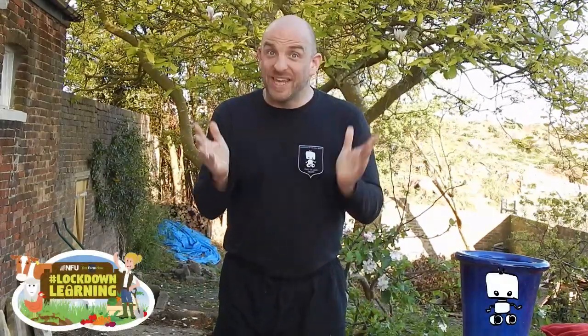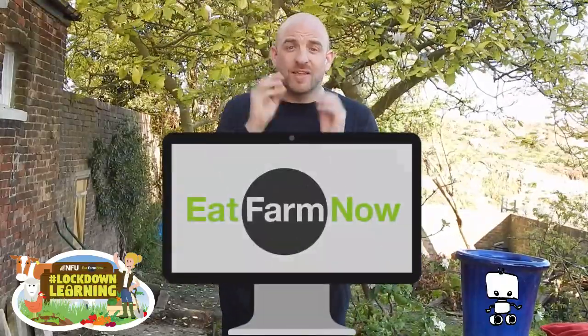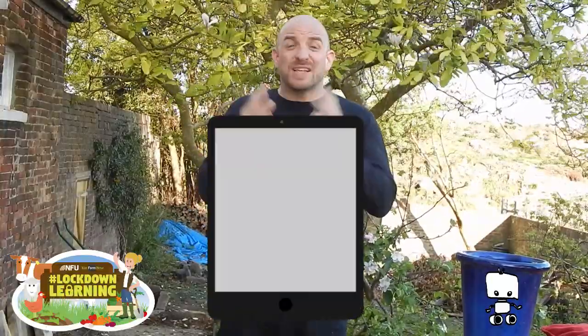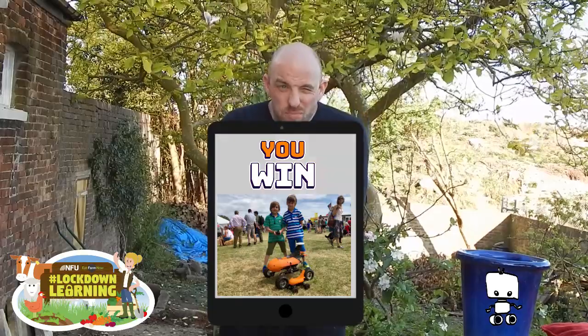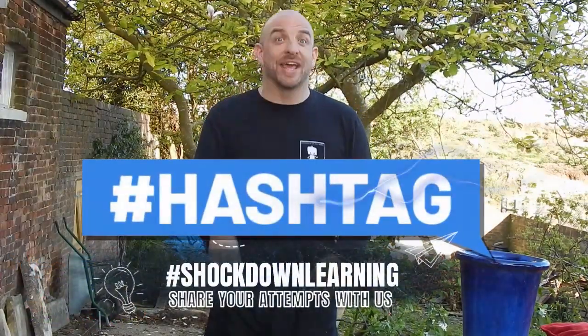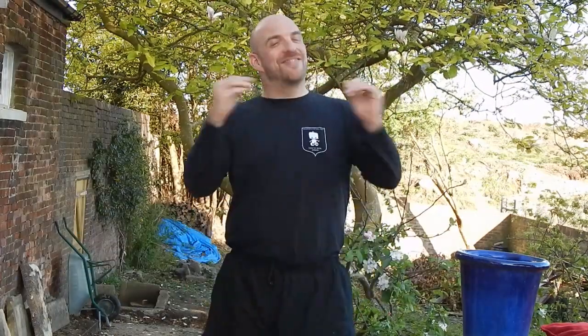So we are building the farm machines of the future. We have the coolest job in the world. Have a go and enter our competition with NFU Education. Go and check out more videos on Eat Farm Now and on the NFU Education site. There's also a competition where you can win a little remote control version of one of our Tom robots to have a play with. And finally, if you make a video using our balloon experiment, remember to share it on social media using the hashtag Shock Down Learning. That's right — Shock Down Learning. Thank you very much.